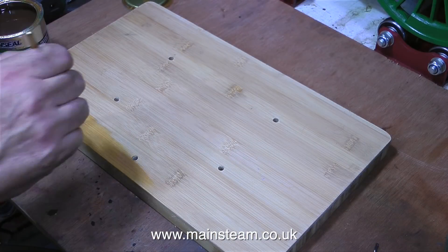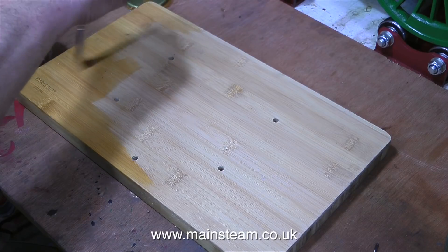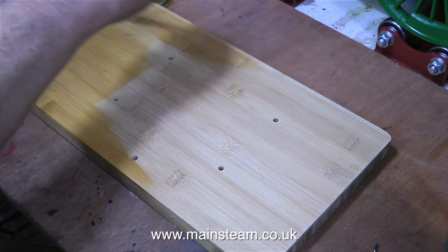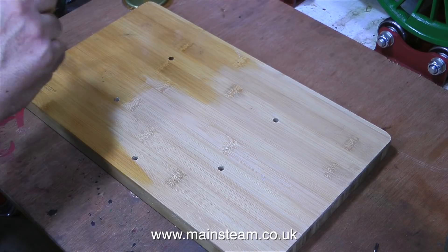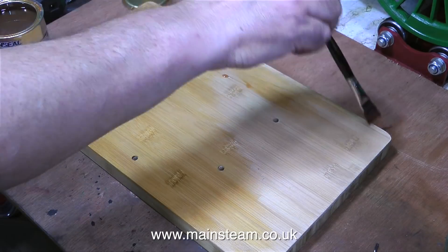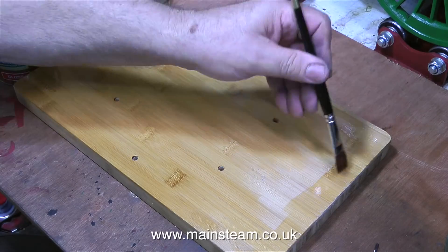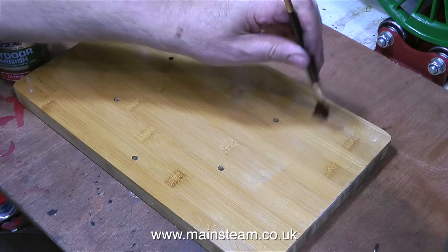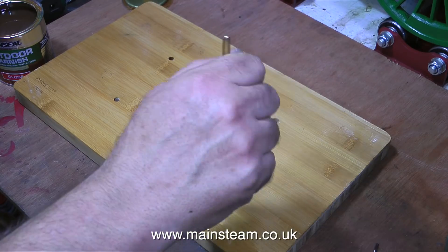Once I'd finished drilling all the holes in the baseboard, I needed to apply some varnish, and for this I'm using the small brush that I got from the Leeds Model Shop, which is a really good varnish brush. But unfortunately in this instance I don't want a varnished finish — I want more of a wax finish, but I don't think that a wax finish is going to be durable enough for the baseboard of a steam engine boiler.